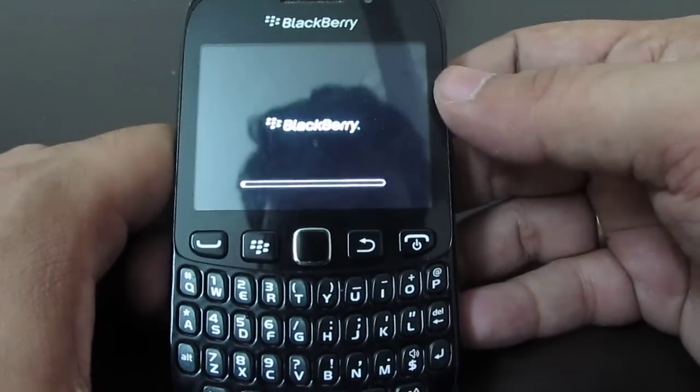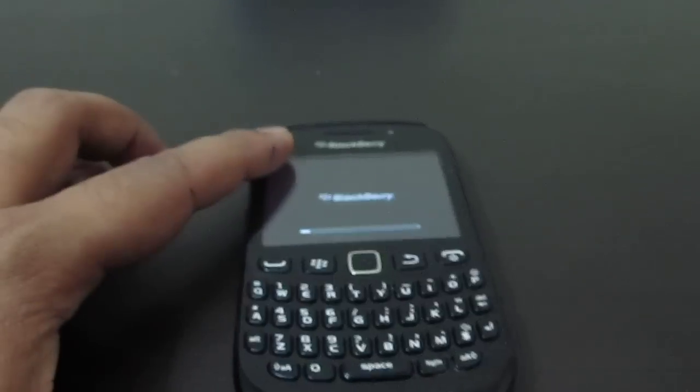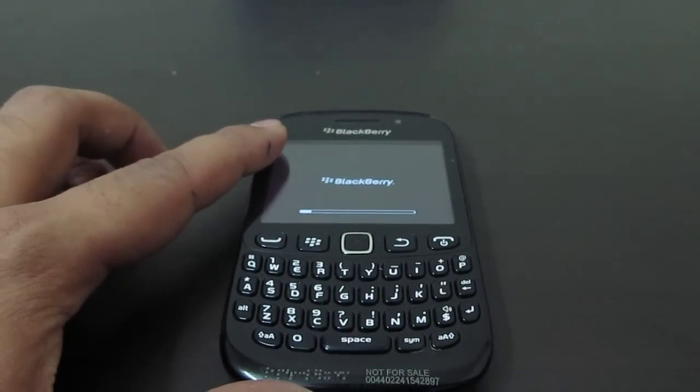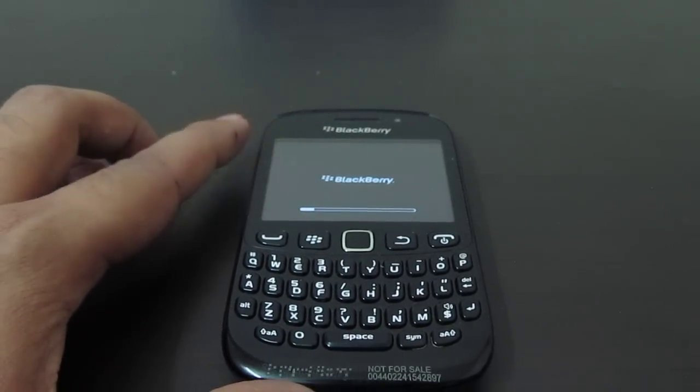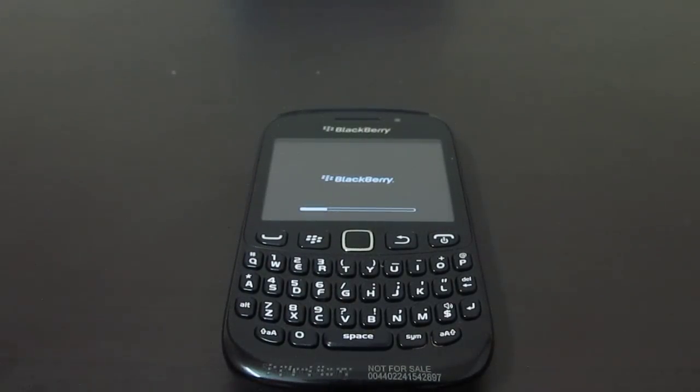As you can see, it is right now starting up. So whenever your BlackBerry phone becomes unresponsive and is not responding to touch on the screen or to key presses on the keyboard, you should do a soft reset like this. That's it — thanks for watching!